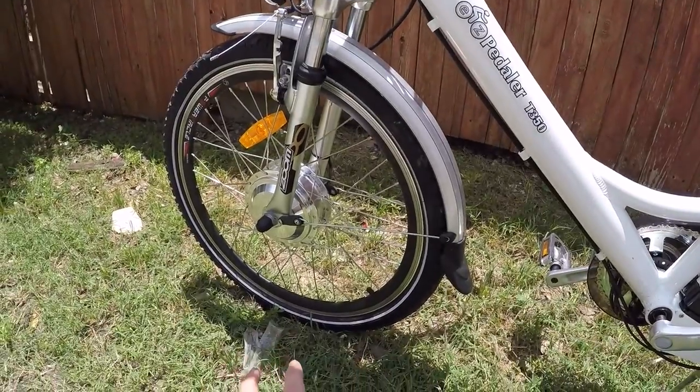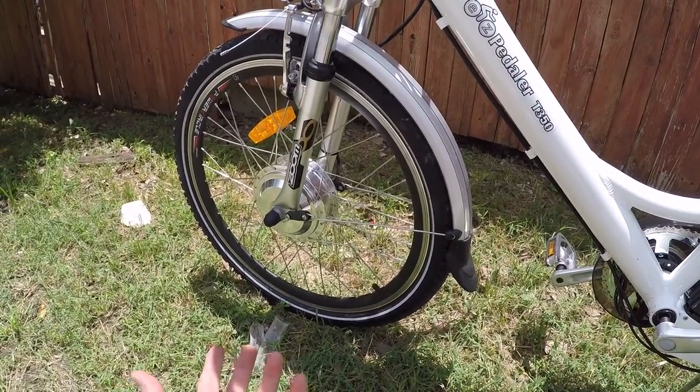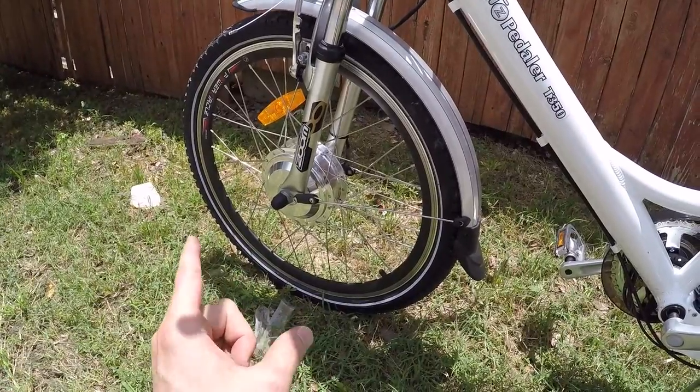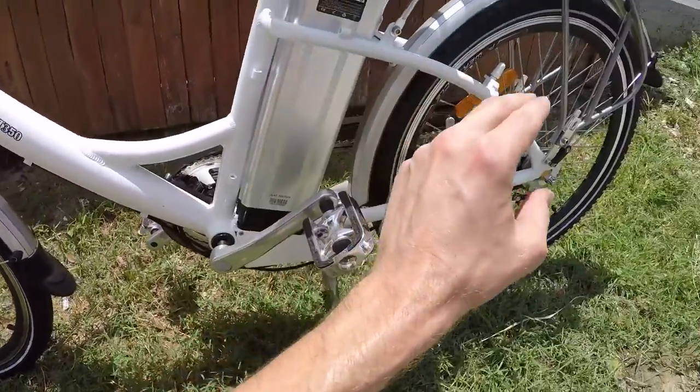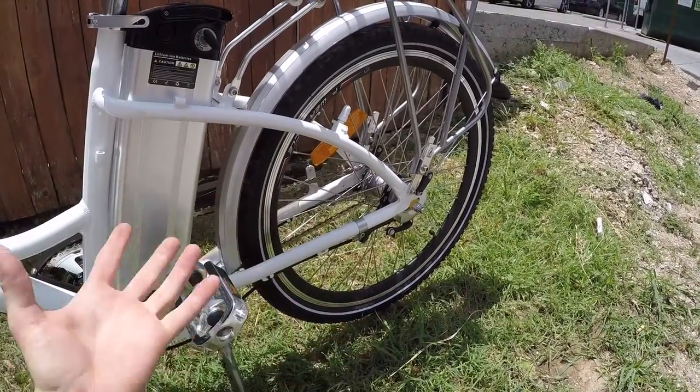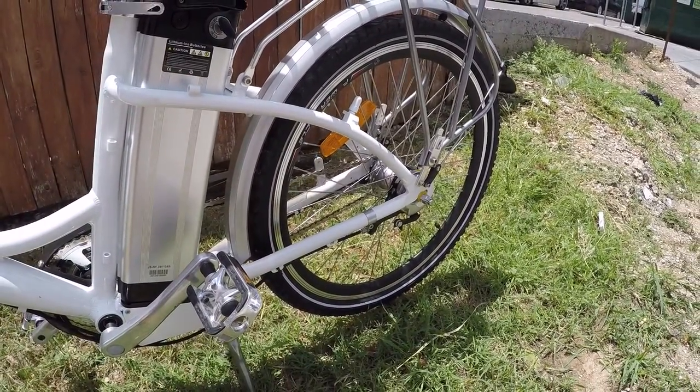A 350-watt geared hub motor is what's really driving this bike. It's mounted in the front wheel, whereas when you pedal you're turning the rear wheel. So they like to say it's an all-wheel-drive bicycle — but that's only if you're pedaling and really putting in the effort.